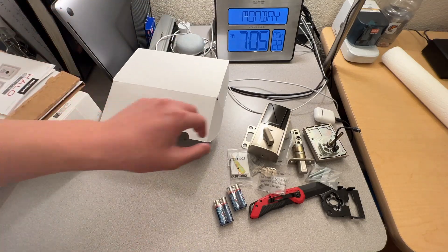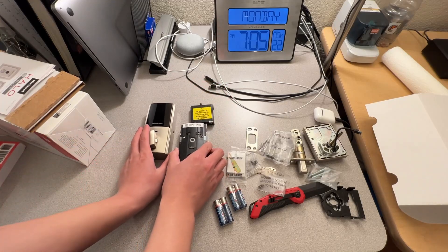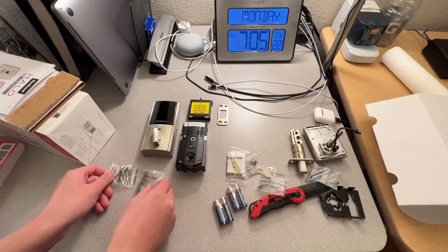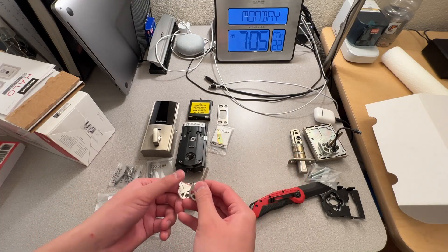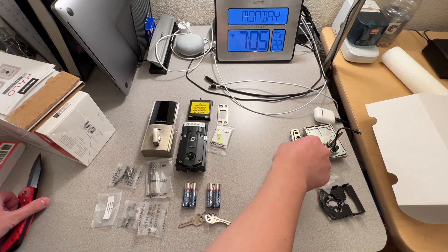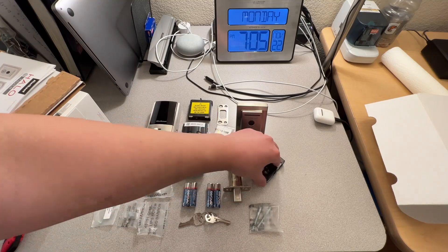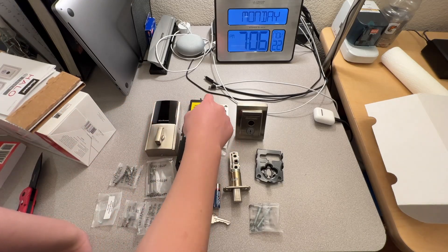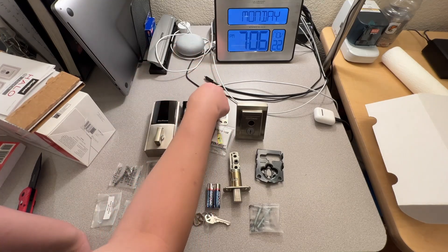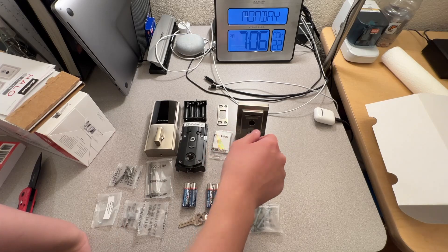Now that we have everything out, let's get to the installation. Let me just lay out all the parts and go over all of them. Starting with this: the face plate and the thing you use to turn it. Here are the batteries and battery tray. Here we have the fingerprint scanner and the keyhole — and the mechanical key.